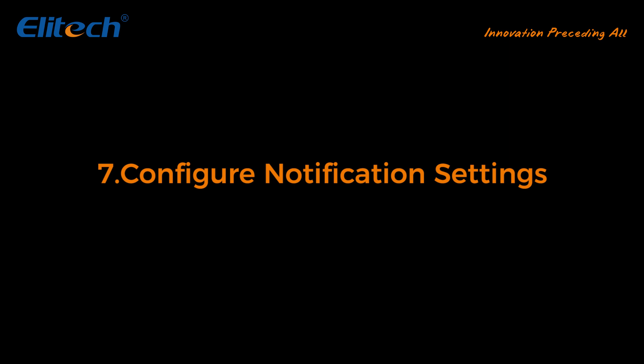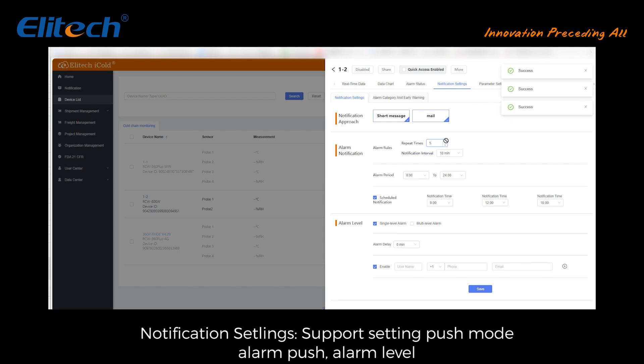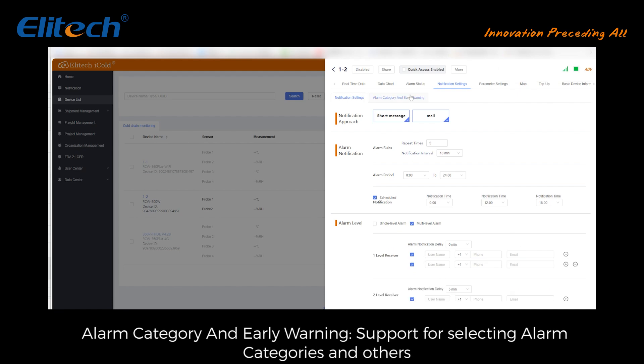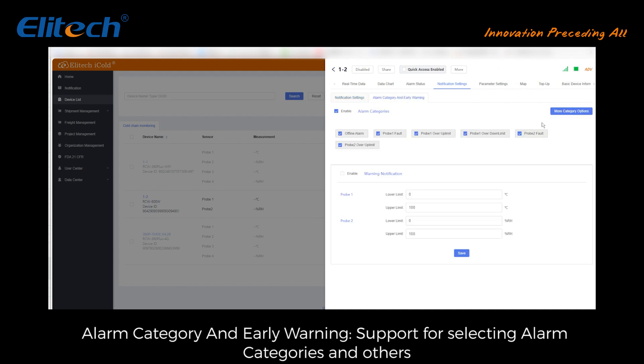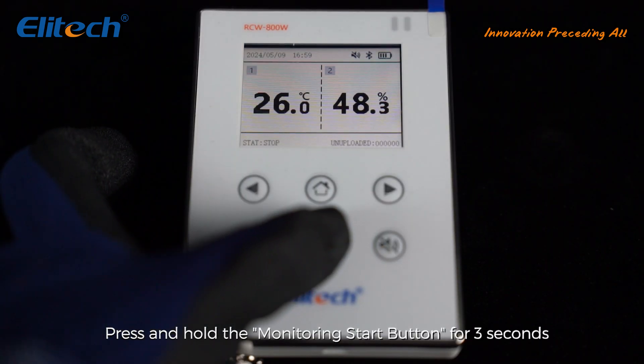Configure notification settings: click notification settings to open the notification settings panel. Supports setting push mode, alarm category, and early warning. Supports selecting alarm categories and other notification options.